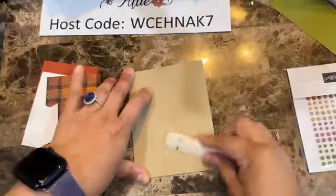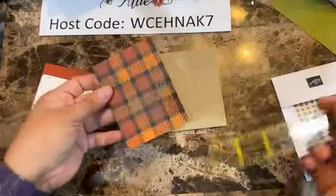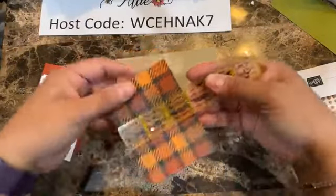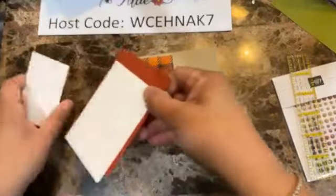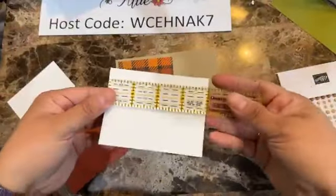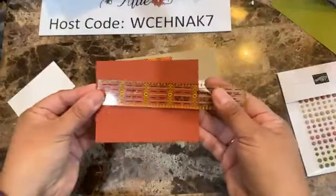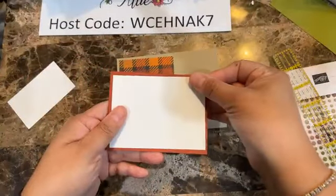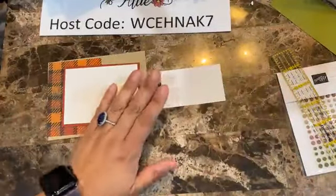This particular stamp set has really nice sentiments — great for either Halloween or Thanksgiving. You also have a 'thank you' sentiment. The punch cuts out the leaf, the little tail, and these two images. We're also going to bring our pierce mat. We're going to be stamping with the lighter color first — the pumpkin pie.